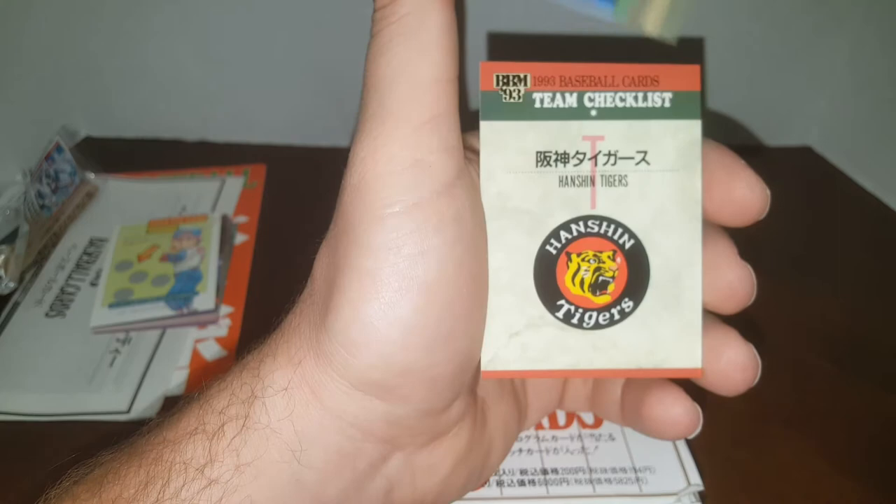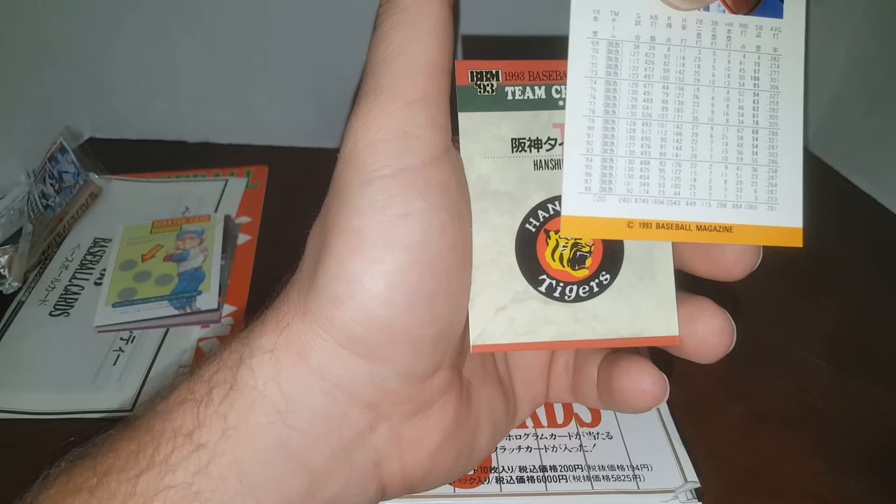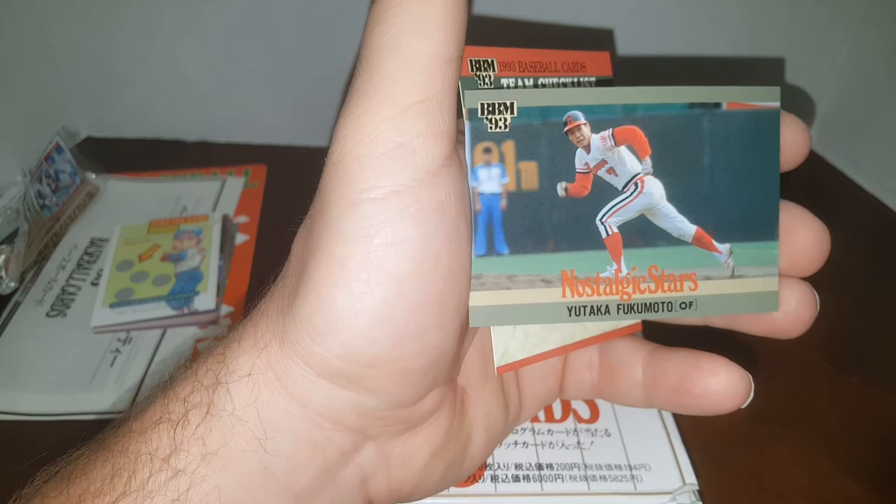There's a manager card — Masaki Mori. There's a rookie card. Looks like the rookies are possibly in the back. 'Fluent 19' again — not sure what that means. Yutaka. This might be an older one — looks like he quit playing in '88, born in '47. So I'm guessing they put legend cards in here of some sort.